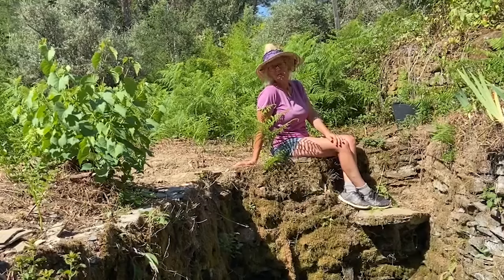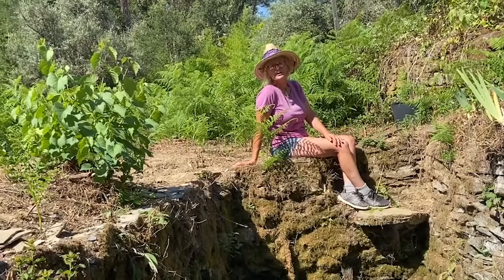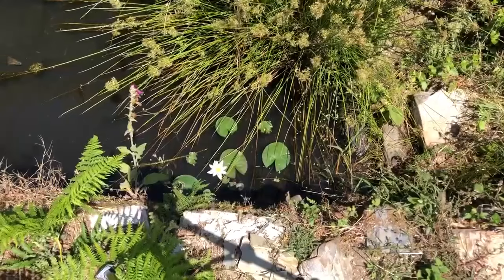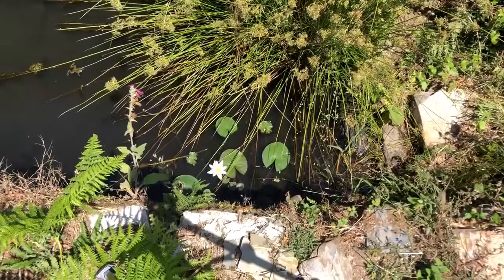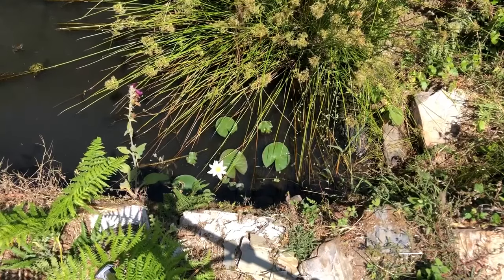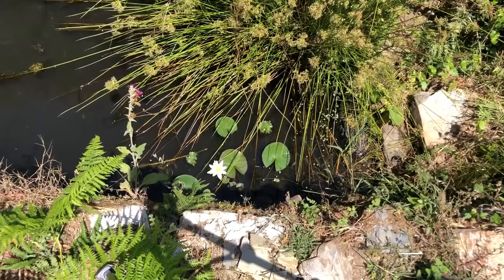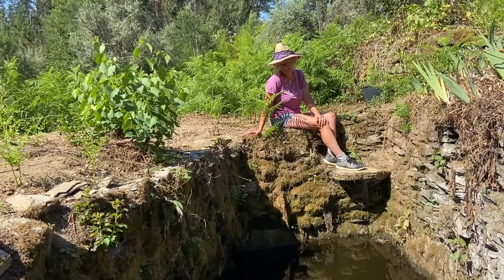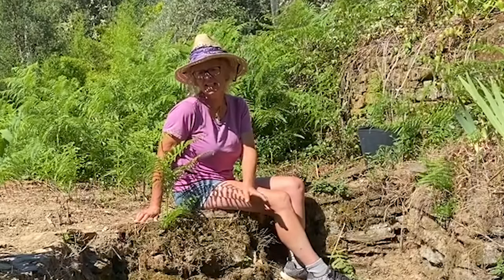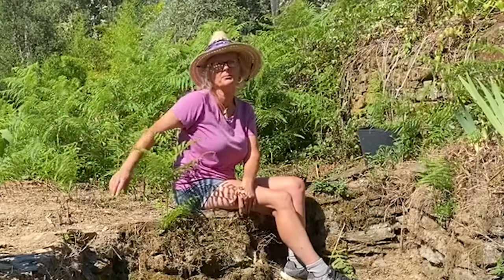This is the pond, which is really a spring-fed well. Every time we come down here, frogs hop. The frogs have been a real joy. It wasn't like this when we got here — we couldn't actually see it because it was surrounded completely with brambles.